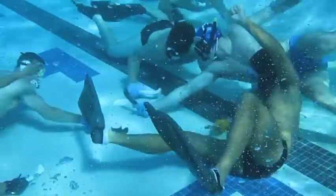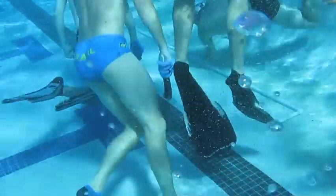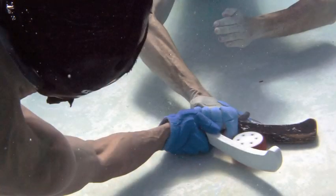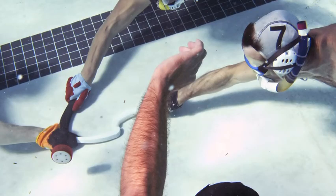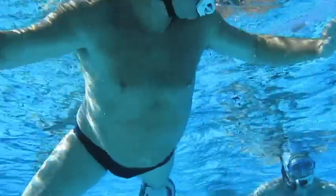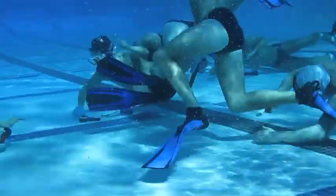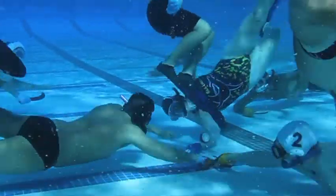Underwater hockey is played at the bottom of a pool, usually about eight feet deep. We play with about six people on each side, and there's a submerged goal that's about three feet long — it's a trough. Everybody wears snorkeling gear, so you have a mask, fins, and snorkel, as well as a padded glove and a short stick, only about a foot long, made of water plastic. We play with a three-and-a-half pound lead puck that sits at the bottom of the pool. It's supposed to be a non-contact sport, but then basketball is non-contact — you always make contact, but it's fairly safe because the water cushions a lot of the contact down at the bottom.